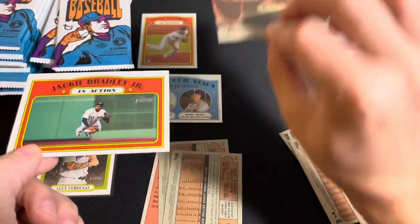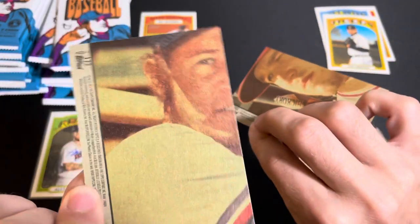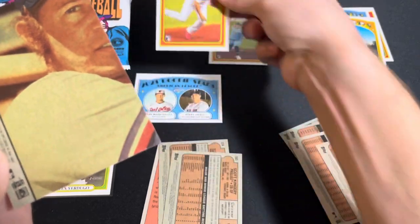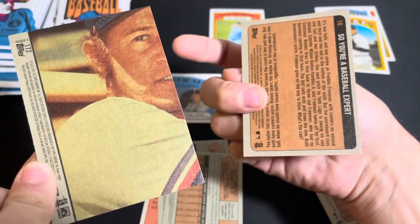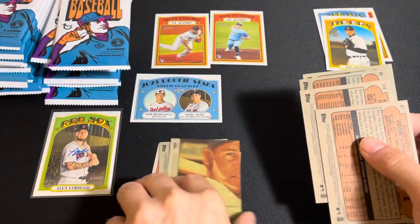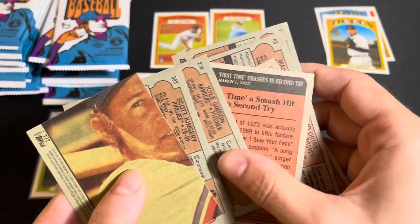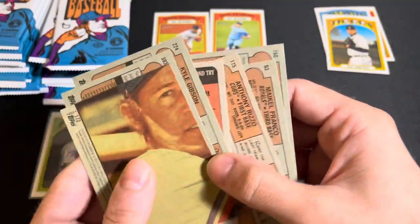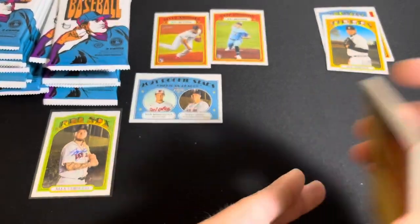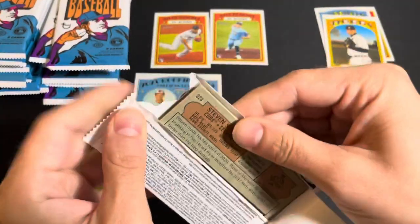Do all of these have that on the back? That's Mike Trout. I'm not sure what this is — if somebody could explain that in the comments down below, it would be greatly appreciated. Now that one doesn't have it. I thought I did enough research and it turns out I did not. We have two of these puzzle piece backs, I guess I'll call them. I'm not quite sure what they are, but please let me know in the comments. I knew I should have watched someone open this before me.